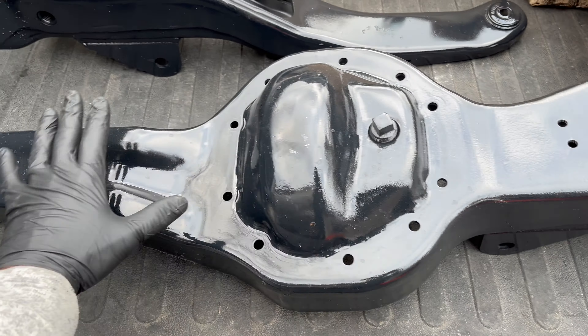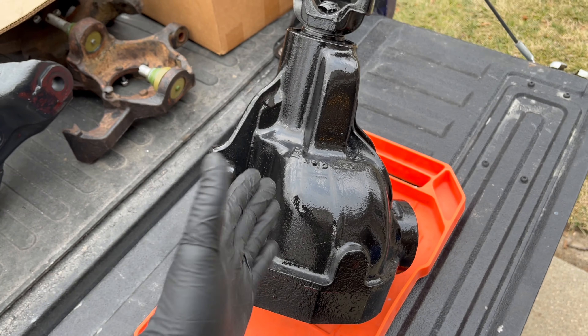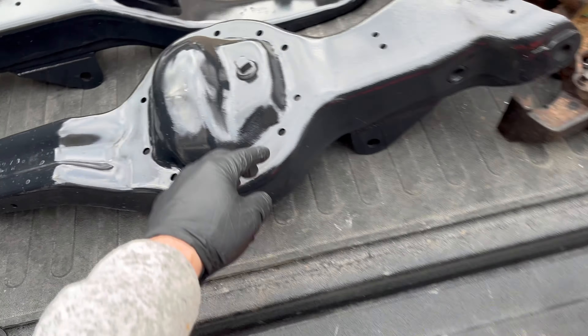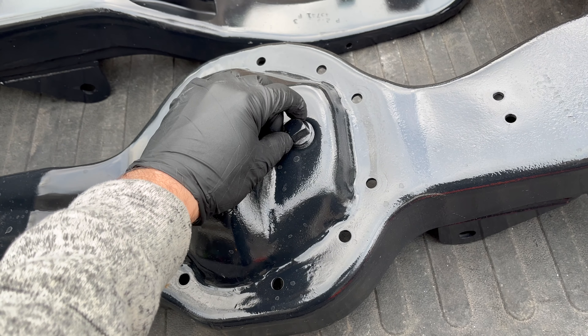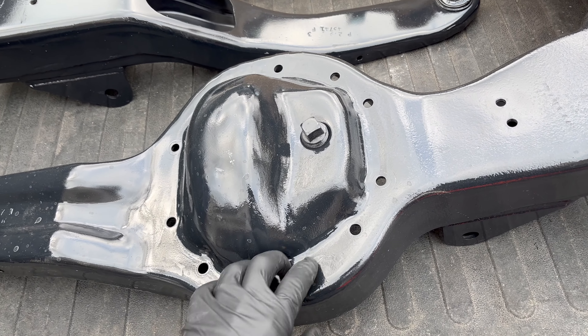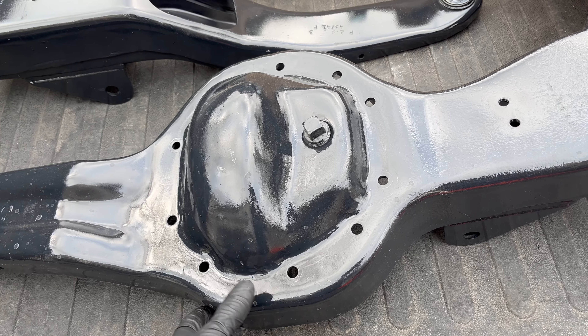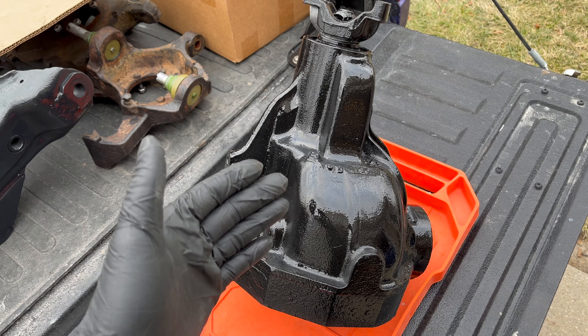There are some pros and cons to that, but one of the immediate cons is whenever you have to drain this thing of fluid, you actually have to get a little transfer pump, take out this plug, put it inside, and actually siphon it out. There's no way to just peel the cover off and let it drip out, unless of course you want to uninstall the third member.